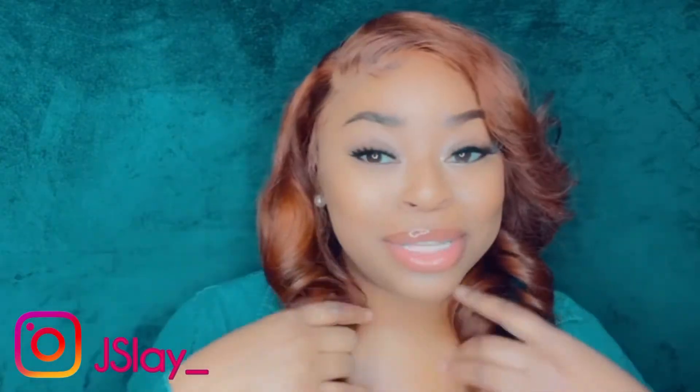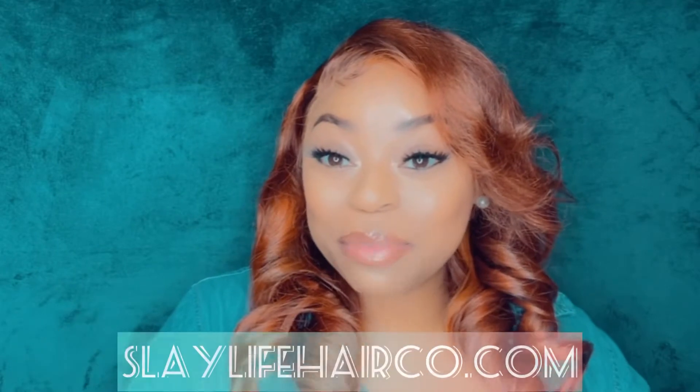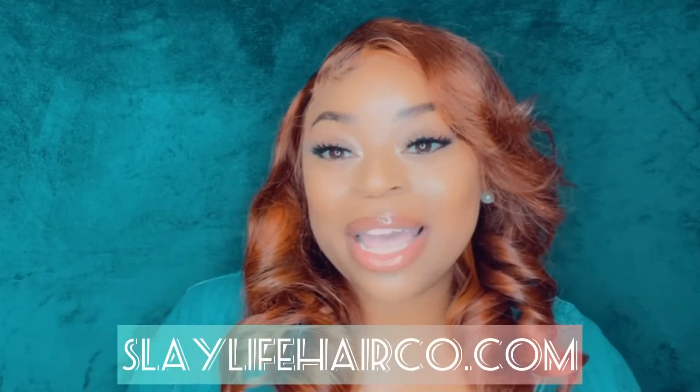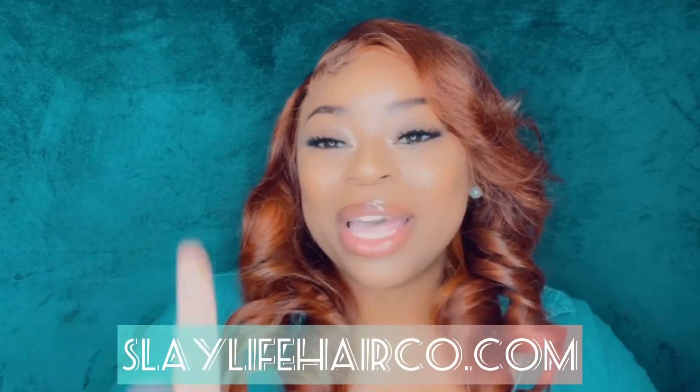All right, this is your girl Jay Slay, and if you want to get into this ginger slay, baby, continue watching this video and go ahead and drop your girl a like down there and talk to me in the comments. Share this video as well. Get into it — this is Slay Life Hair. If you are interested in these bundles, go to slaylifehairco.com. It's my personal brand. If you love these lashes, this is the lash called Slay — get into these lashes as well. All of this is available on my website at slaylifehairco.com.